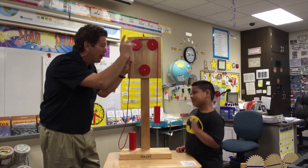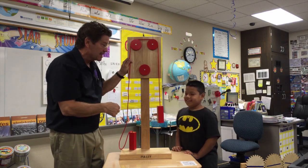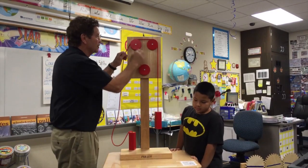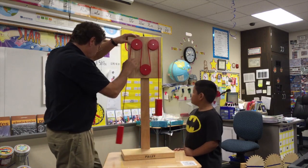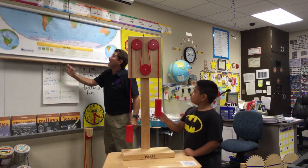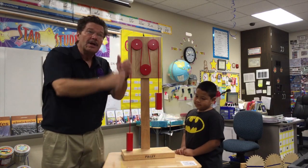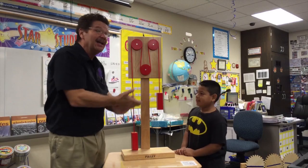In your room there might be another pulley. The map? The screen? There's probably a wheel and axle in there, maybe a pulley. And what about the blinds for your window? You pull down, and where do the blinds go? Up.